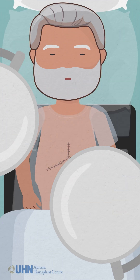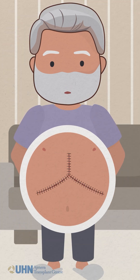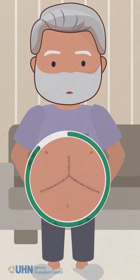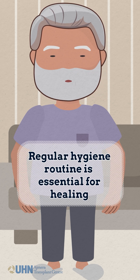After your transplant surgery, you will likely be discharged home or to rehab with an incision that is still healing. Keeping your incision clean through a regular hygiene routine is essential for healing.